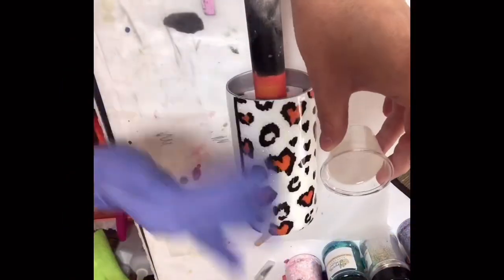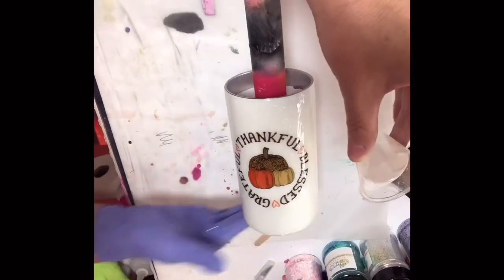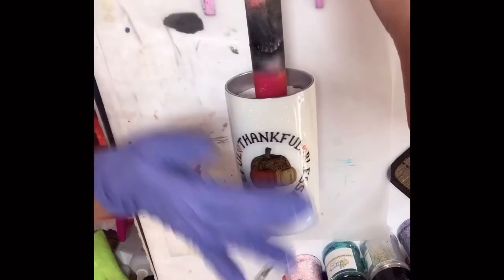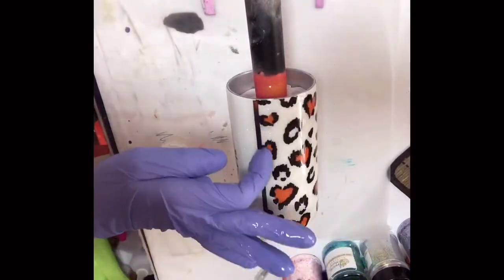Now that I've done all that, I'm ready to epoxy. I've mixed up 20 milliliters of epoxy for these and I'm just going to coat those and let them turn for about six hours, then I'll go into a second coat for the final coat.